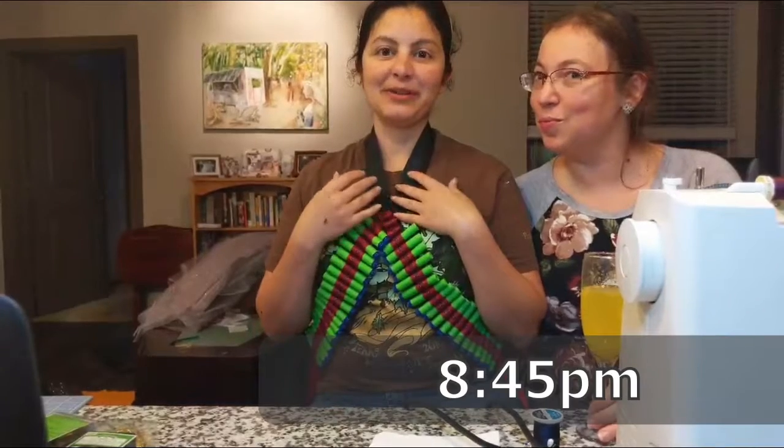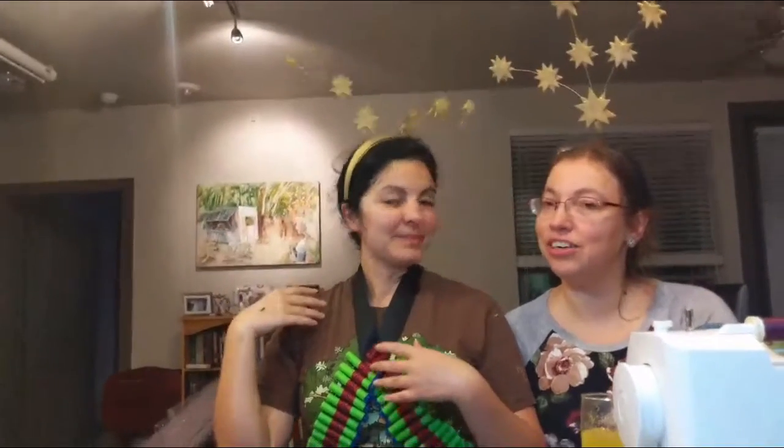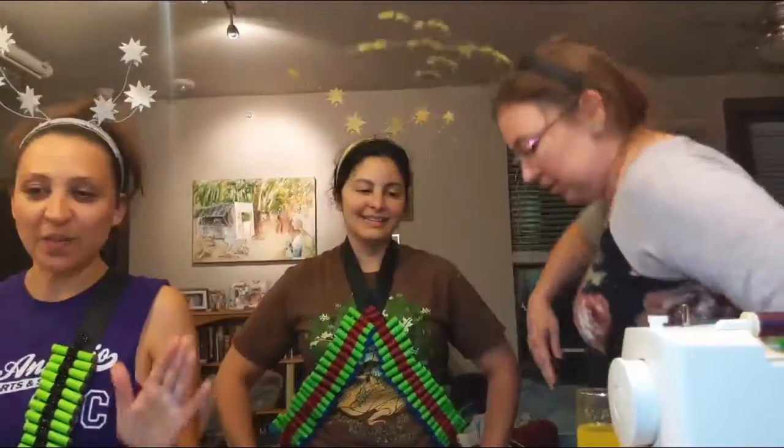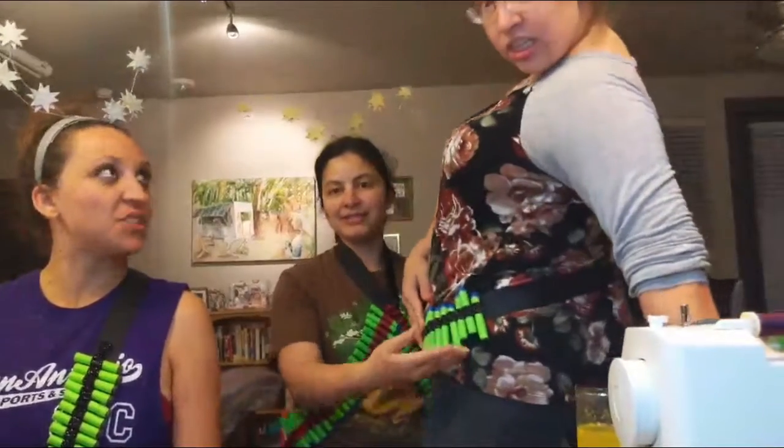We've got part of our costumes done, as you can see. We have our headbands completed — because we're stunning! Our bandoliers are also done, and we all have different bandoliers. These ones are mine, but I need the extra, because you have all the ammo. Elise is a better shot than me, so she doesn't need very many.